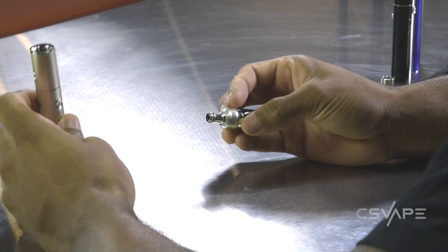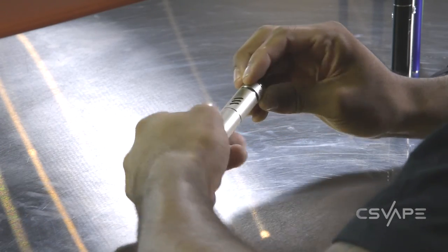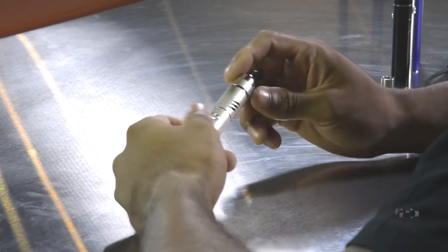Once you've primed your coil, you want to make sure that you screw it in tightly, making sure the O-rings are seated and screw it on, fill your juice up first and then you screw it onto the tank.